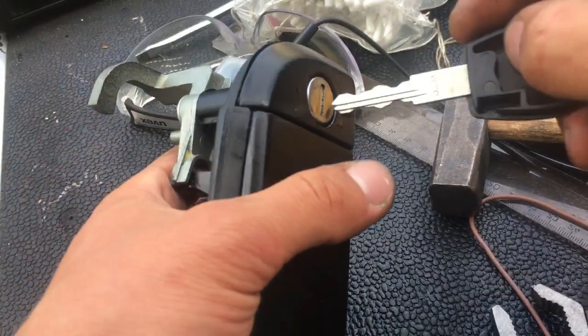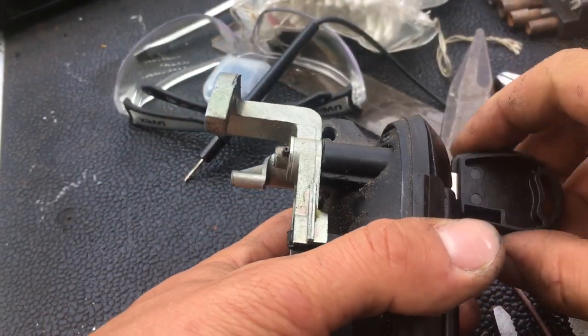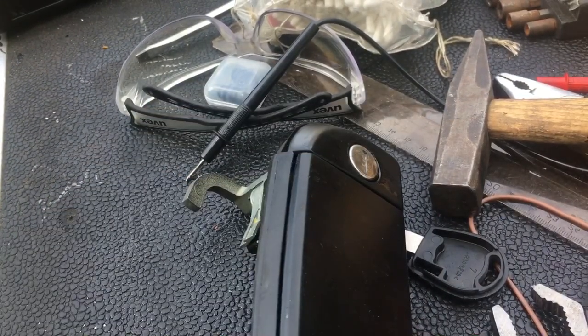Now I'll just put some GT 85 in there so it's nice and lubricated. It spins freely — job done. Thank you for watching.